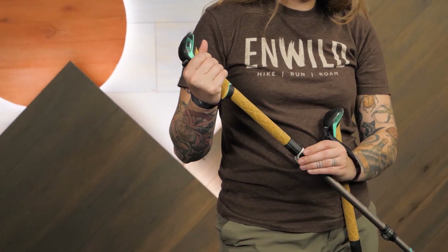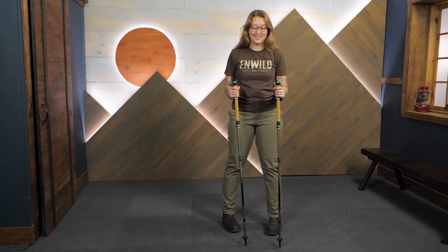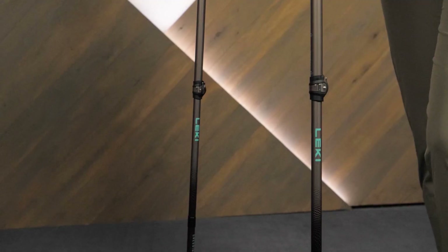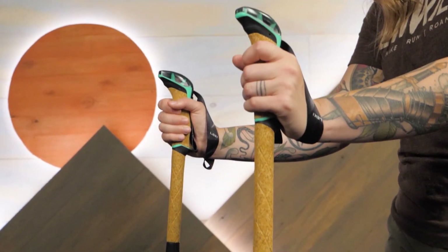For your next fast and light adventure, check out this super capable set of trekking poles — the Leakey Cressida FX Carbon Women's Trekking Poles. You can check out the full specs along with other great gear at nwild.com. Thanks for watching and we'll see you on the trail.